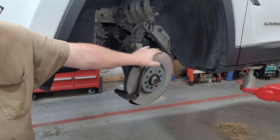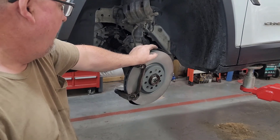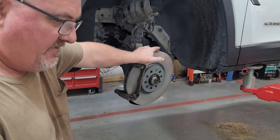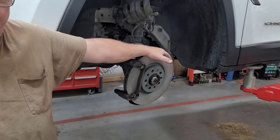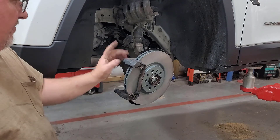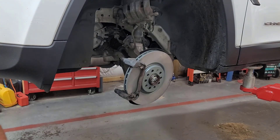I'm going to end the video here. Thanks for all the support — like, subscribe, feedback, let me know what you think. Final assembly of course: put the brake pads on, put the caliper back on, torque everything up, good to go. Thanks for watching.